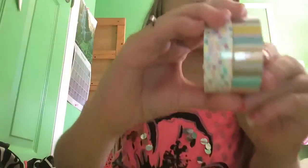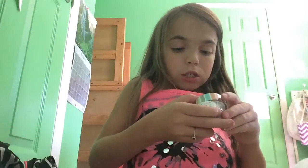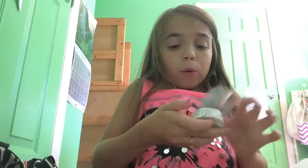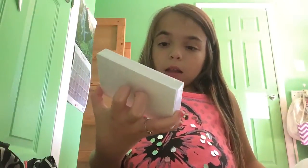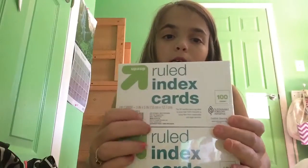Next I got two mini Scotch duct tapes and they're really cute. I have no idea how much they were - they were not expensive, I think like a dollar twenty, but for these I think it's pretty good. Then I got these ruled index cards and I got two packs.